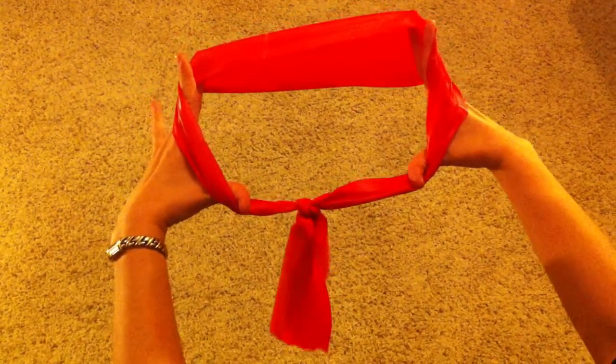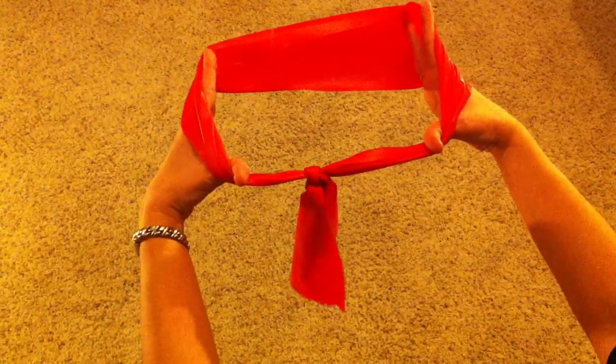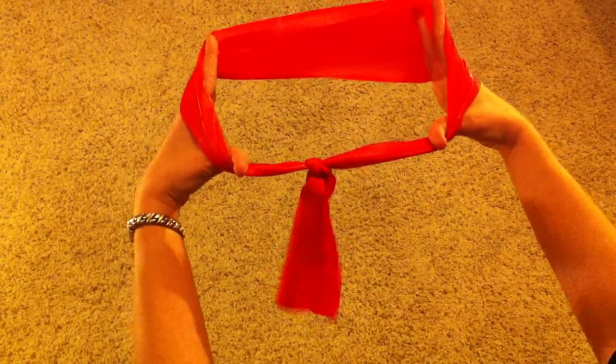You will take this band and slip it underneath a heavy chair, heavy table, or bed post for the ankle exercises.